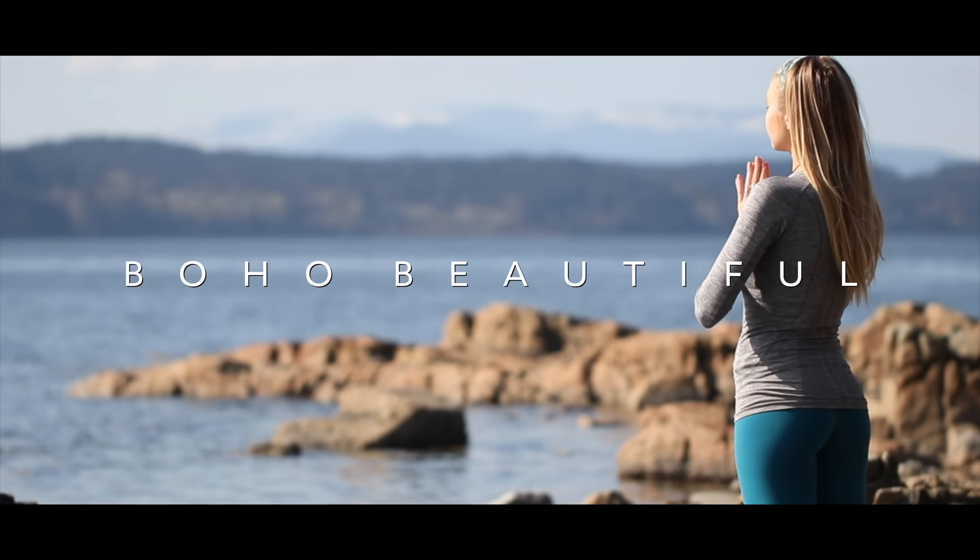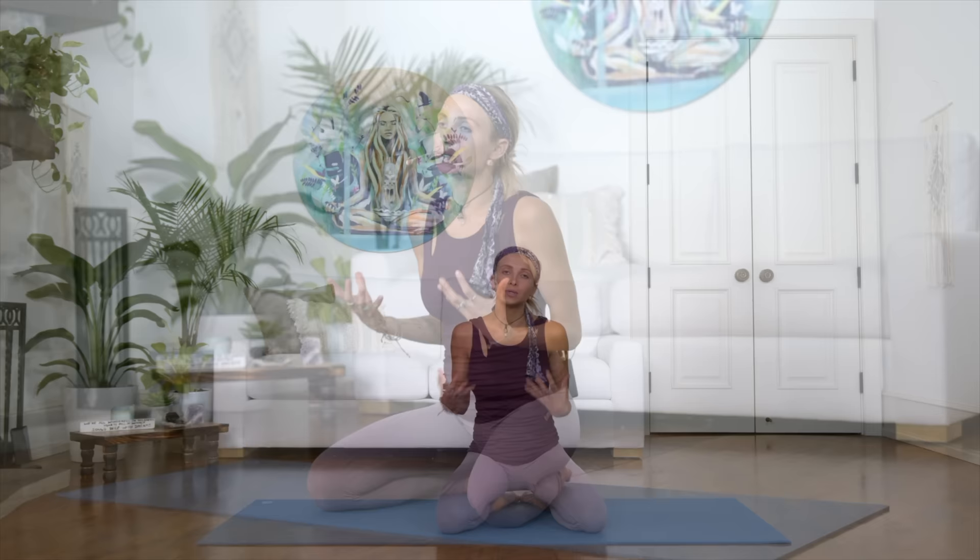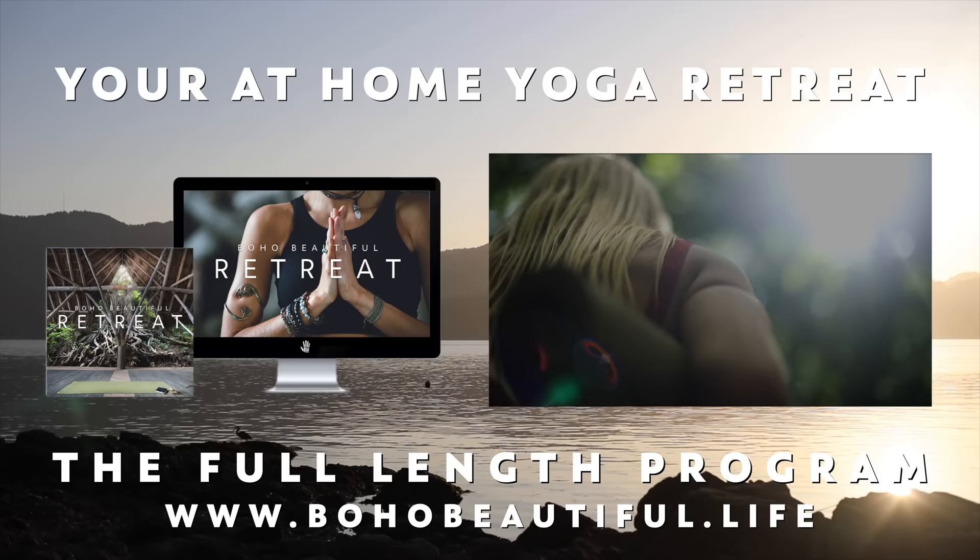Hello everyone, welcome to your feel-good flow. Today is going to be a practice where we are going to flow, connect with the breath, stretch the body, and also work a little bit more on cultivating that power from within. So if you guys are ready, you won't need any equipment, just yourself and your mat. Let's get to it.